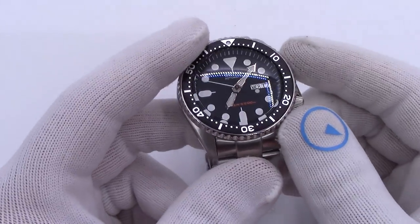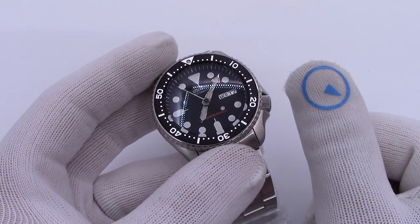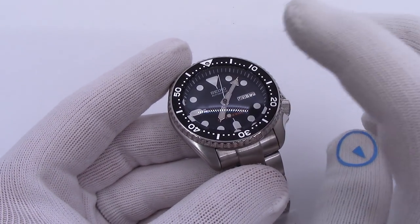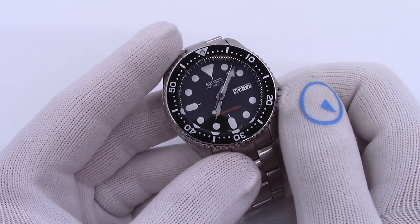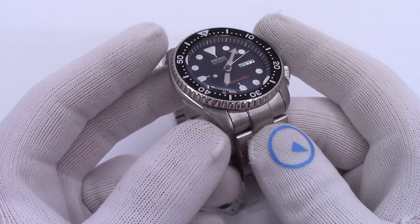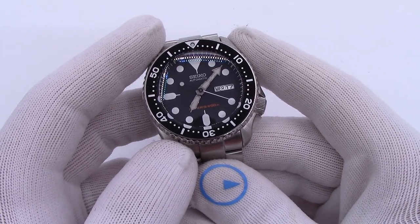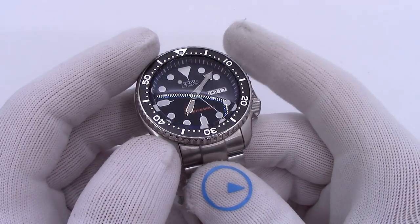A lot of people are asking questions on all the sapphire upgrades we're doing. Number one, to answer the biggest question: no, the watch is no longer certified to 200 meters ISO 6425 diving because we have removed and replaced the crystal. We do water resistance check them to the Swiss standard, which is three atmospheres or 100 feet. They're good for recreational use, snorkeling, playing in the pool. If you're going to scuba or somewhere it's extremely important to have a time-telling device, I would not recommend it — why risk it?